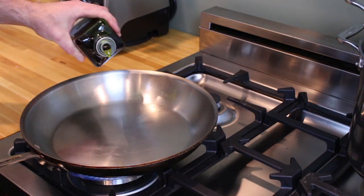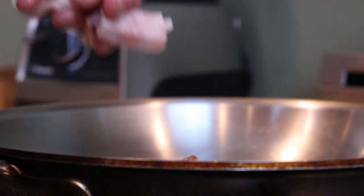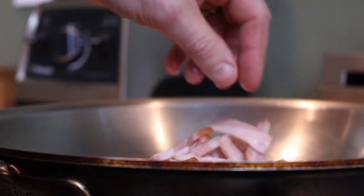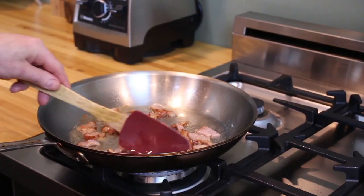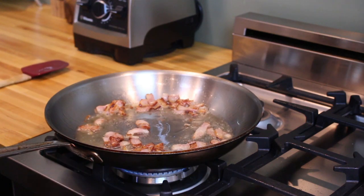Heat up a sauté pan over a medium flame and add a little bit of extra virgin olive oil. When it's hot, start adding your bacon, your guanciale, or your smoked hog's jowl — whatever you've decided to use for this dish. This is the time to start browning it. Continue to cook your fancy bacon until it's evenly browned, slightly crispy, and has rendered out most of its delicious fat.